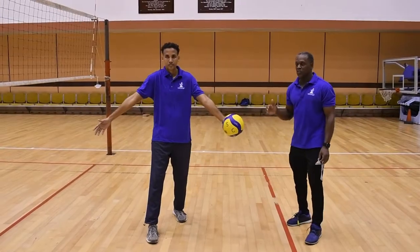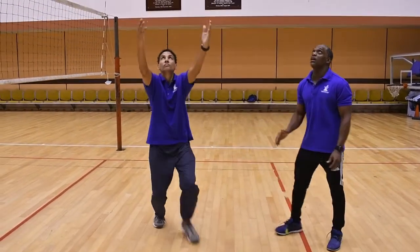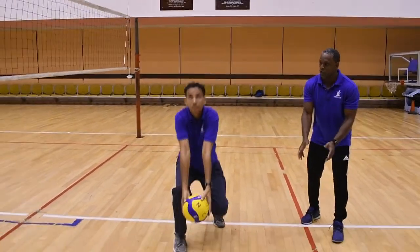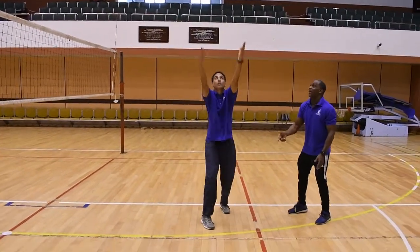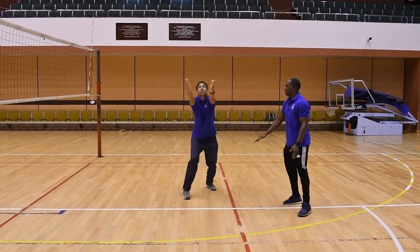Our first drill for today: Yassif is going to toss the ball. He tosses it up to himself, he runs, he catches it in the low position — the ready position. He tosses it from the ready position, he catches it into the ready position. Elbows are still straight, he's watching the ball all the time and it's low every time he catches it. Well done, Yassif.